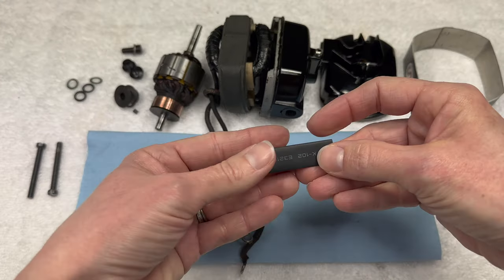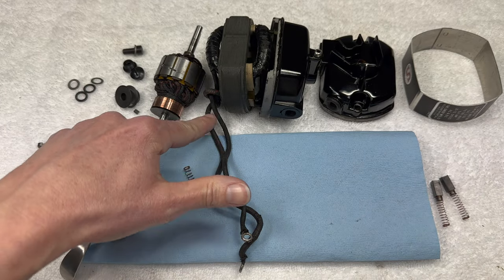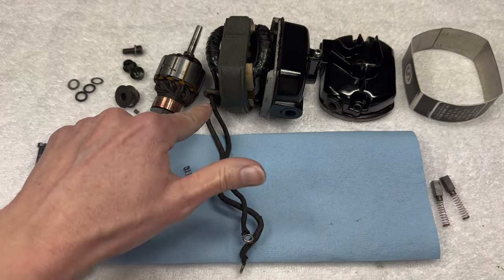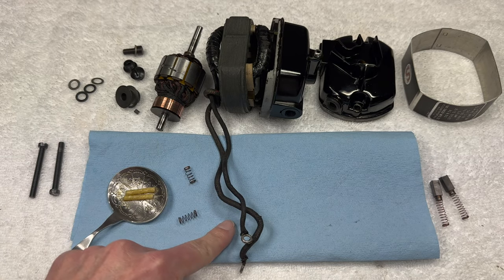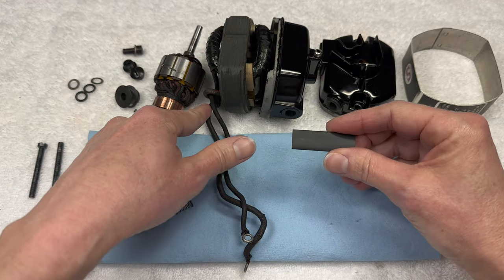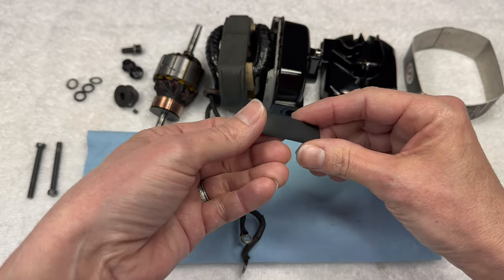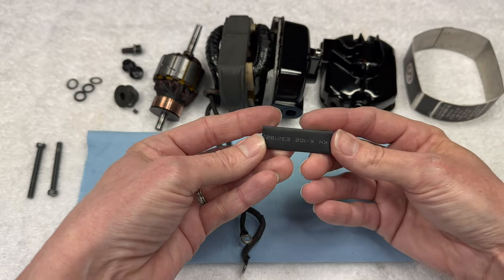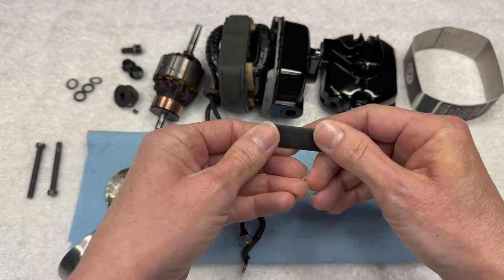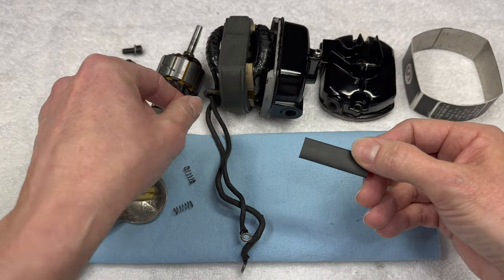One other thing - this is some heat shrink tubing. I did not keep the cloth cover that was on these two wires going from the motor to inside the machine. So I'm going to put just a very short piece on up close to help where it feeds through the machine, since I tossed the crumbly covering from before.